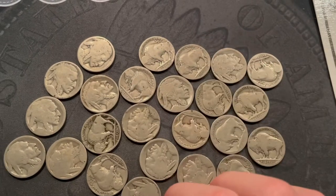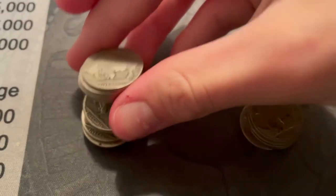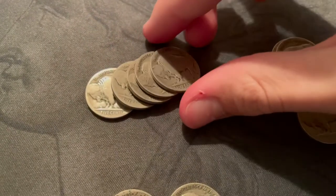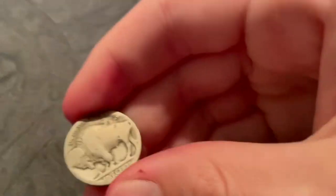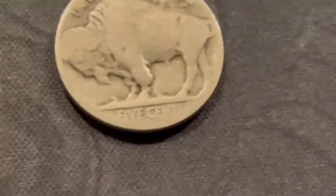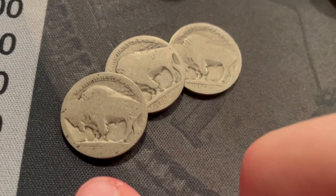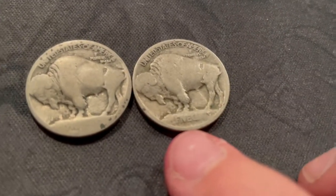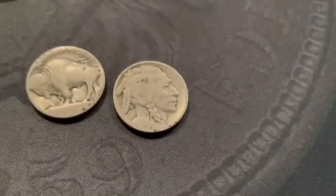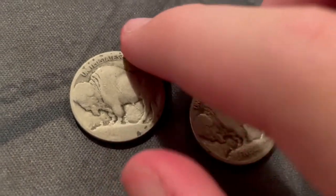I'll sort them by mint and see what we have. We have 11 pretty clear Philadelphia-minted ones, five pretty clear Denver-minted ones, and two San Francisco for sure. Then there's one that definitely has a mint mark but it's really hard to tell if it's a D or an S. We also have three where you can't tell if there's a mint mark on the back, and two 1913 type ones — one in decent condition where you can almost see the date.